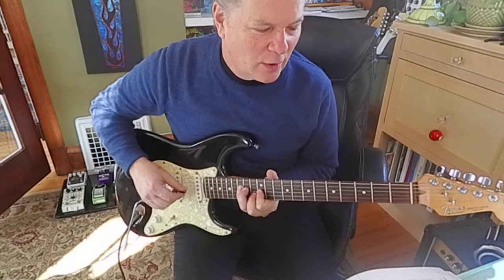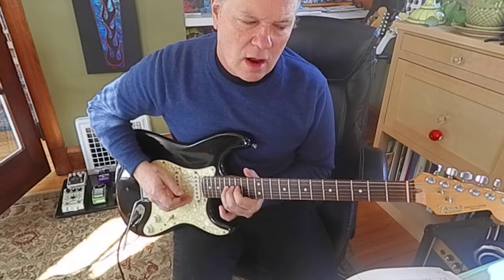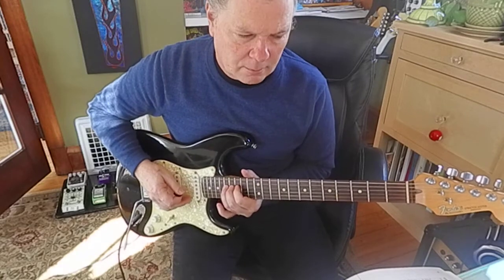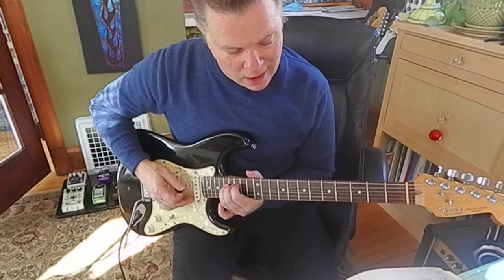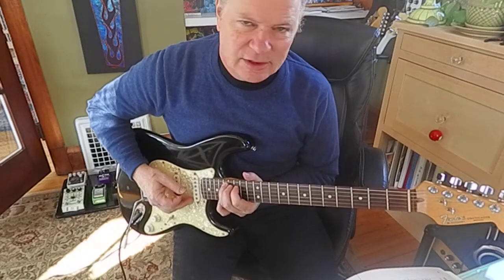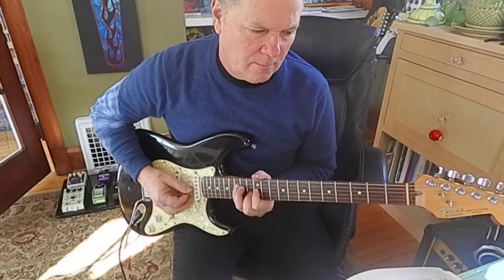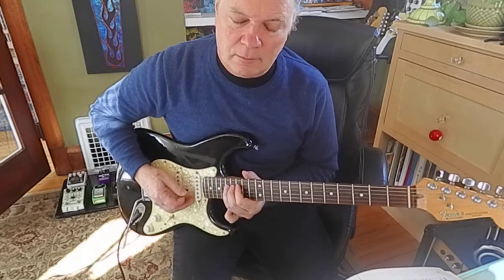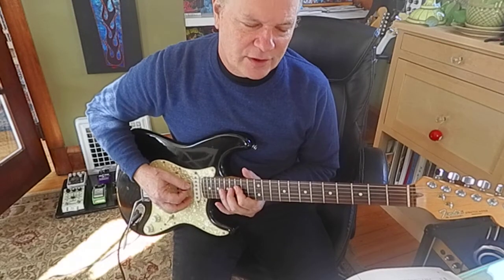So there's your setup, and then we're going to do a little — that little thing is at the 17th fret, you slide into it. Ring finger, 17th fret, 5th string. Then you've got a 15, 17 on the fourth string.